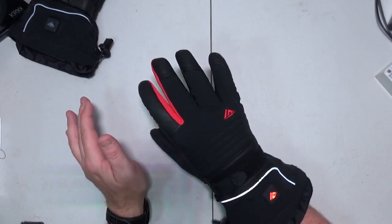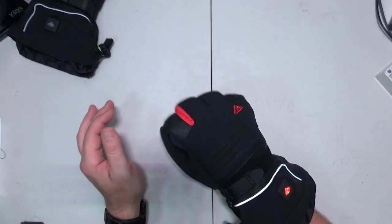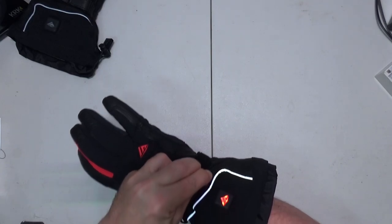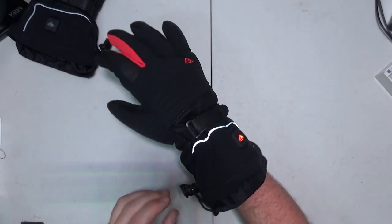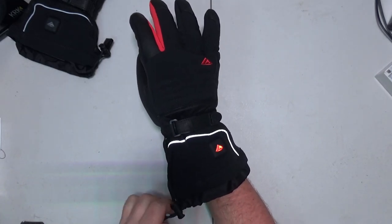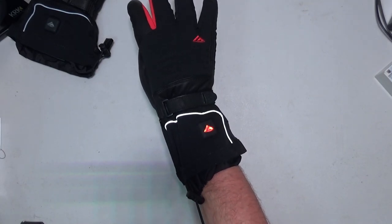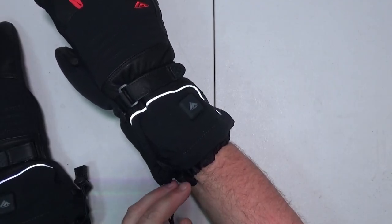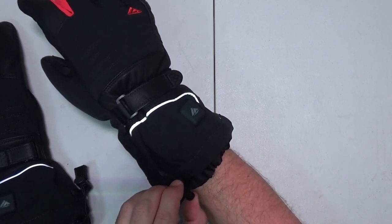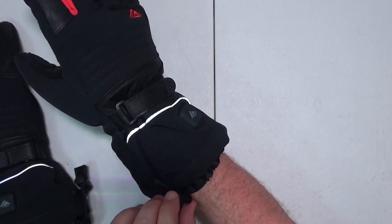If you're doing something, or you hold your hand like that, that would be good. There's a little Velcro strap here to tighten these down some. And there's a little draw cord here that we can pull all tight. One thing though — if you pull this too tight, you're going to start losing circulation. Maybe loosen it up just a little bit. That was tight — got a little tingly.